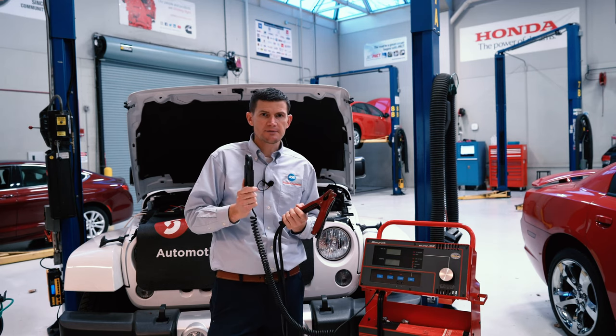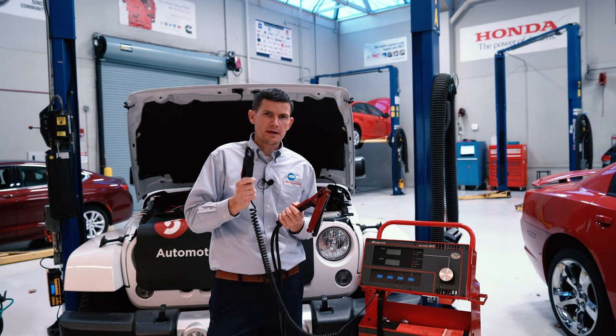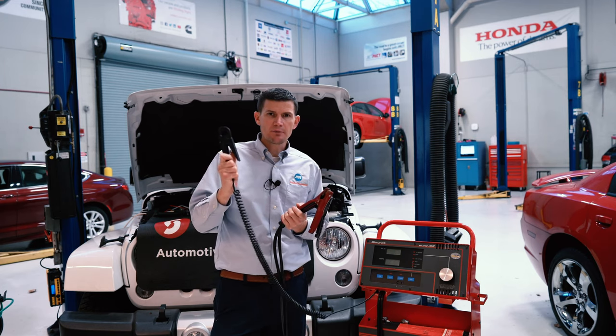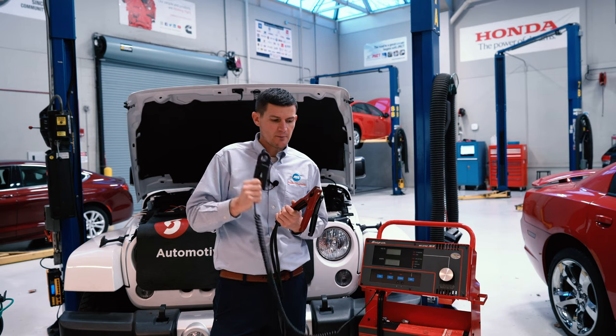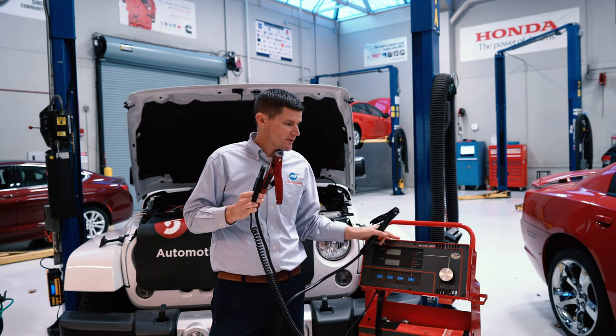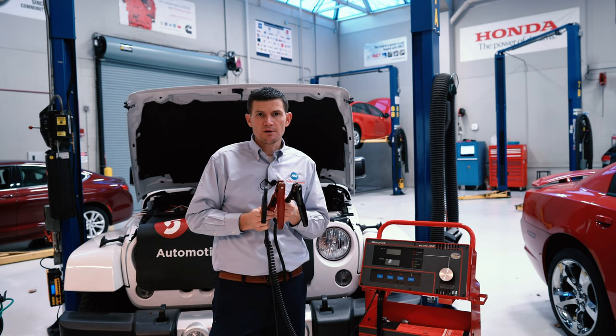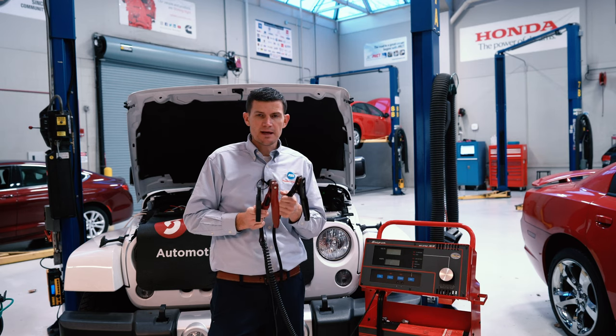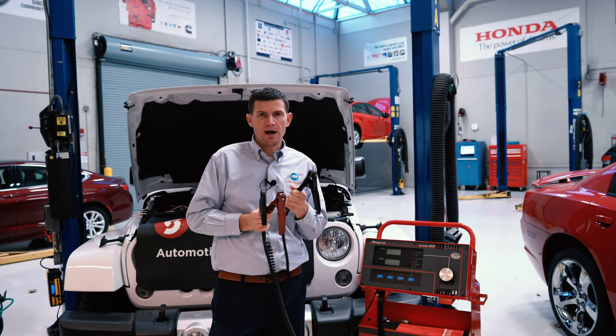The last connection is what they call an inductive amp clamp. On this one, we're going to actually measure the current coming out of what we call the B positive terminal of the alternator. That comes from the alternator back into the battery. This is the one that's actually going to be measuring our amperage. Not only does it power up the machine, but it also gives us our voltage connection.